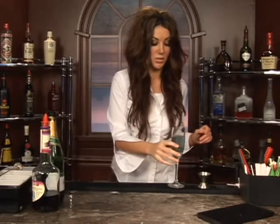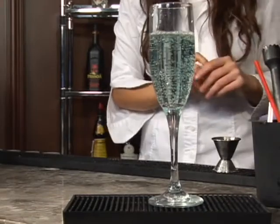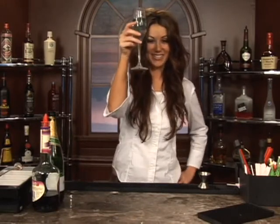It's very pretty. This is what this drink looks like up close — sparkly, pretty. The ladies will love it. You can make this for your girlfriends or your wives or whoever the special lady of your life is, and enjoy. Salute.